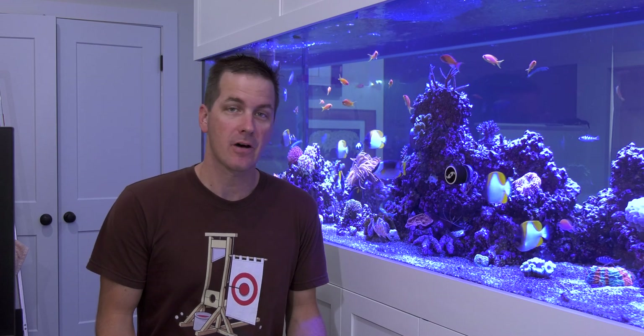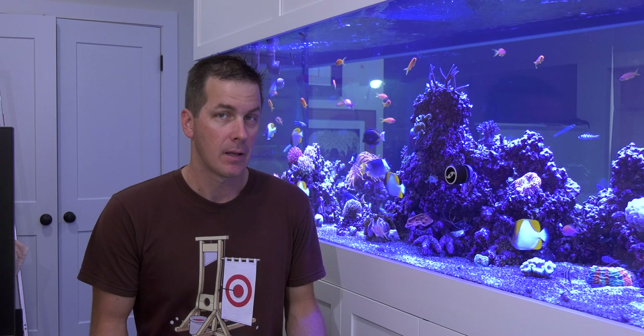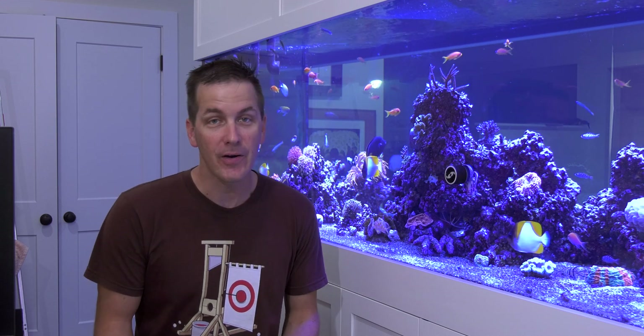I'm Mark Helling, Mr. Saltwater Tank, coming to you on behalf of saltwaterquarantine.com. And this is Mr. Saltwater Tank, RUF — raw, uncut, and first impressions.